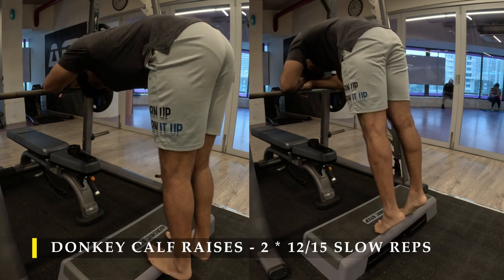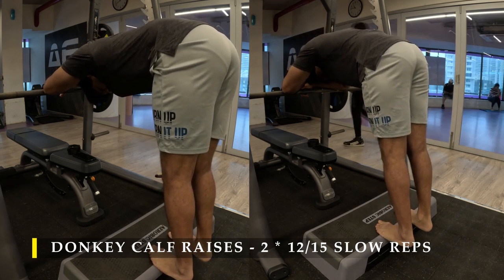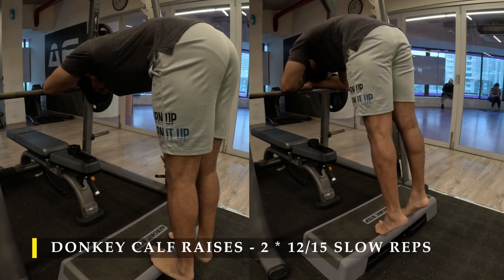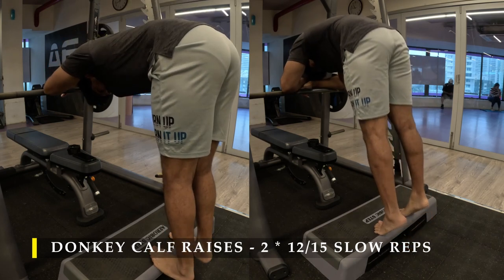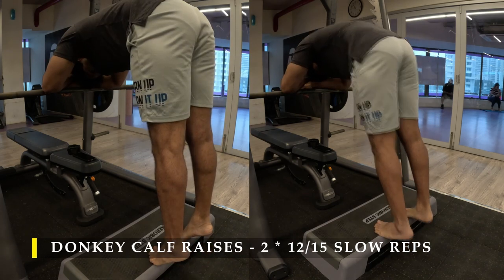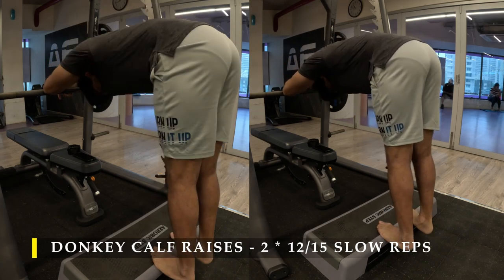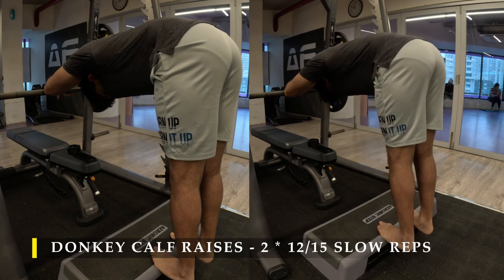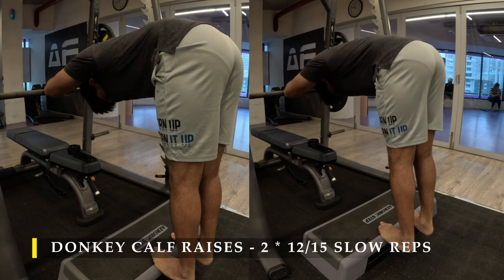Now for the next exercise I started doing the calf raises — the donkey calf raises. We are following the simple method of holding, basically creating an isolation of the calf muscles and completely eliminating the involvement of our tendons. Hold for four to five seconds at both the highest contraction point and at the stretch point. As you can see in the video, how activated my calf muscles are with every repetition. Make sure you lock out your knees completely so that you get the maximum amount of stretch and contraction — if you bend your knee you lose out on a little bit of energy and give some play room for your calf muscles.